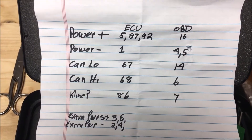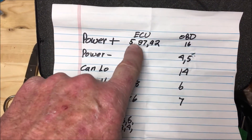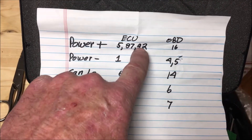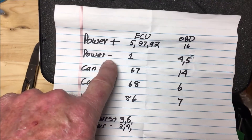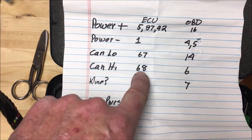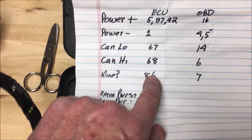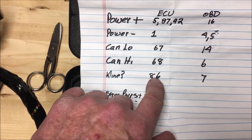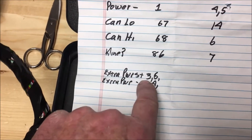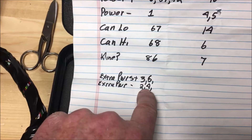These are the ECU pins. On power positive we have pins 5, 87, and 92. Power negative we have pin 1. CAN low is 67, CAN high is 68. K-line — I don't know if that's actually K-line, I think K-line is gone by this time — but we do have something going to 86. There are also extra power positives going to pins 3 and 6, and the negative going to pins 2 and 4.